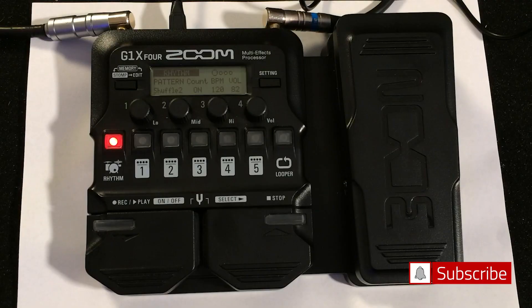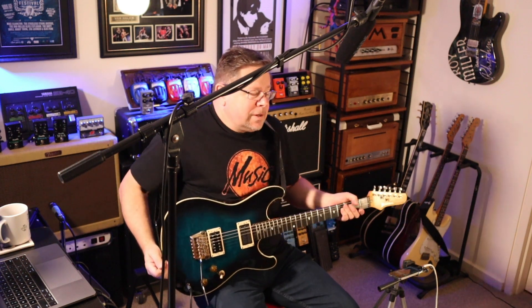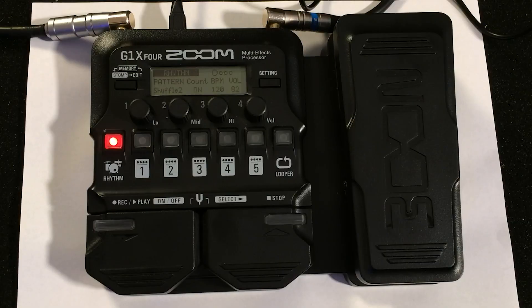G'day, welcome to the channel, thanks for tuning in. I'm Rod. If it's your first time, hit subscribe, drop a comment below, be a part of the conversation. This is the Zoom G1X4. We are spoiled for choice as guitarists in this day and age at all price points — guitars, amps, effects. $189 at Music World in Port Lincoln, and thanks to Ken and Michelle for lending me the G1X4 for this demo.